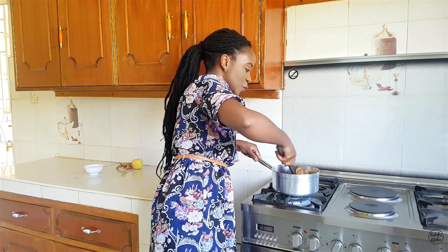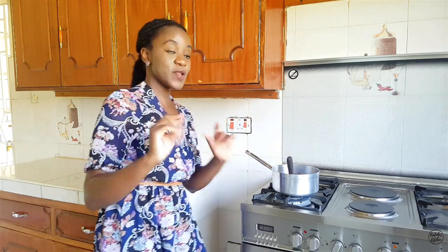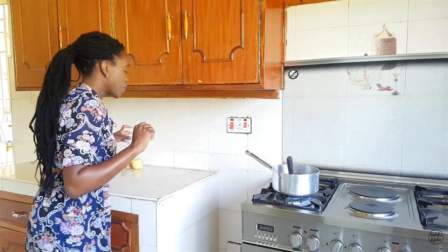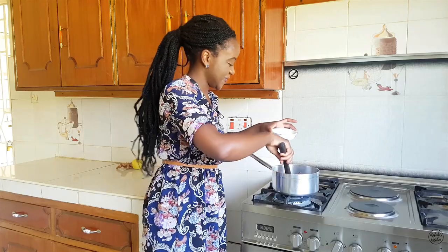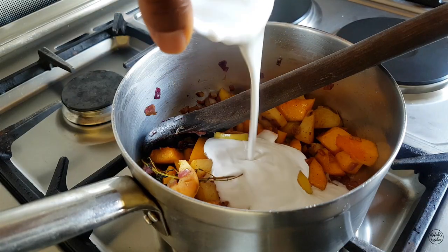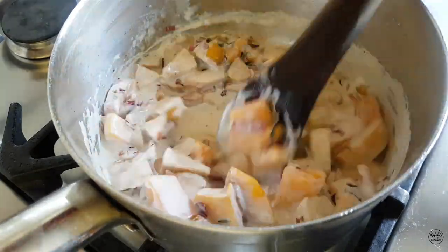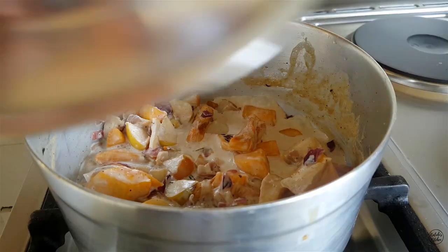Everything looks so nice and I'm happy with how things are so far. I'm going to go in with the other ingredient that will elevate the flavor of this dish: my coconut cream. I'll cover the sufuria and see you back here after about 10 minutes or so.